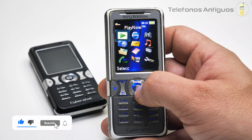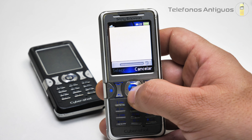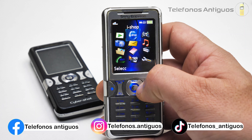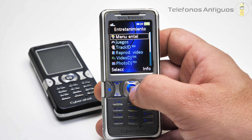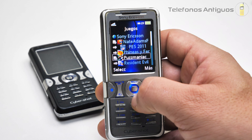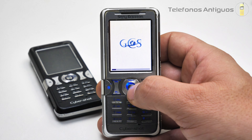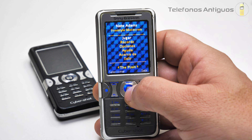Nos vamos a su menú. Tenemos 12 íconos. Esto nos tira a internet. Tenemos el iShop, que también tira a internet. El ícono se mueve. Hace el mismo movimiento todos los íconos. Tenemos entretenimiento, menú Entel, y aquí está lo que nos había tirado el atajo. Tenemos juegos. ¡Tiene bastantes juegos! Ustedes saben que yo soy re malo para los juegos, pero si están ahí, cómo no verlos.